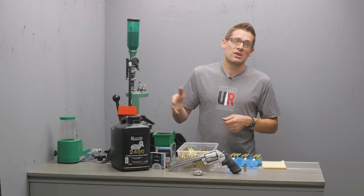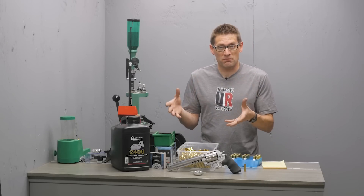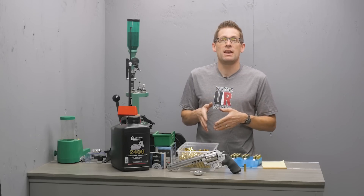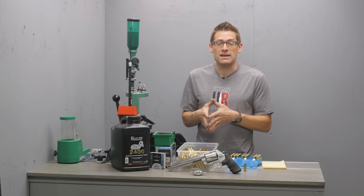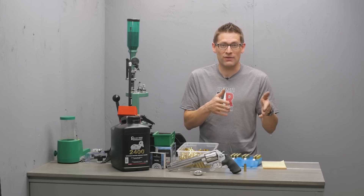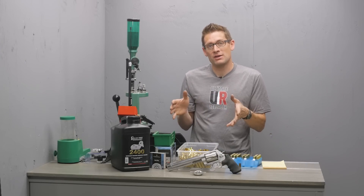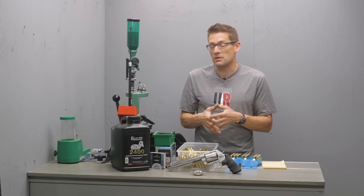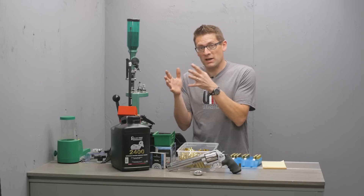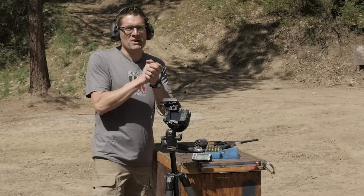I thought it would be fun to go out to the range and put the MagnetoSpeed V3 on the 500 Smith & Wesson Magnum to chronograph these loads. At 95% or 100% you get really clean burning, a little less clean at 80%, and a little less clean at 70% — though this is still generally in the Magnum range of power. If you go below that range it gets dirtier and less efficient, and eventually you'll stick a bullet. If you need to go below the Magnum range you'll want to go to a faster powder — I have other videos with 500 S&W Special and Trail Boss for those options.